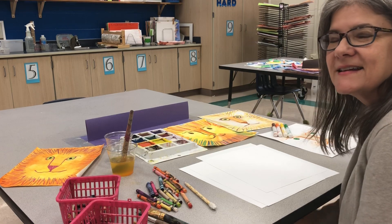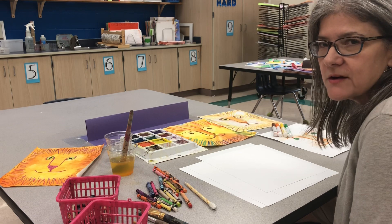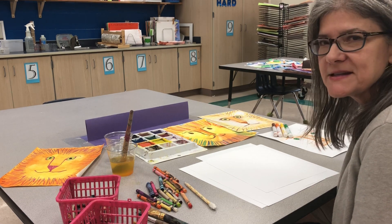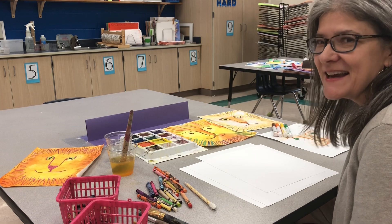Hello young artists. Today you will learn how to create variety in your artwork by using different lines, colors, and different art materials. We have one theme today and that theme is a lion.